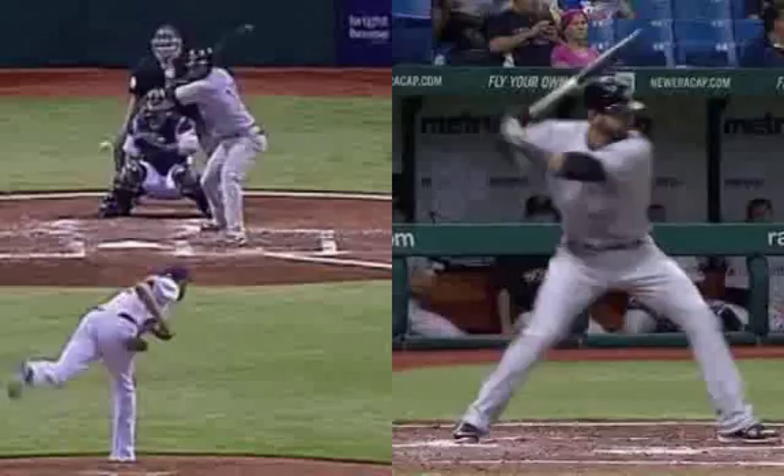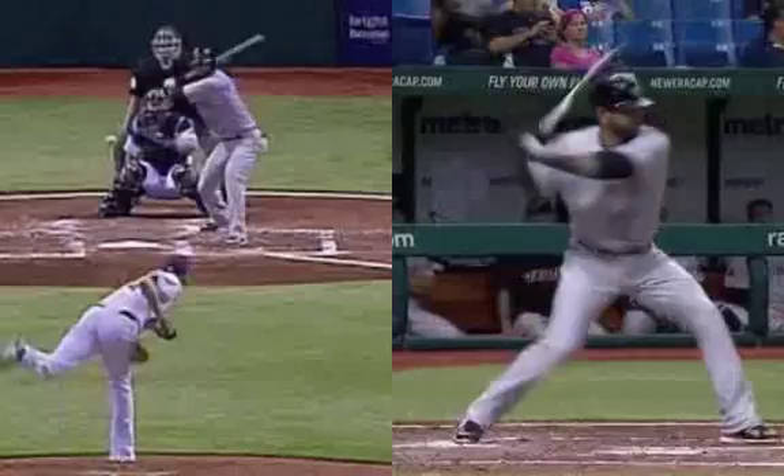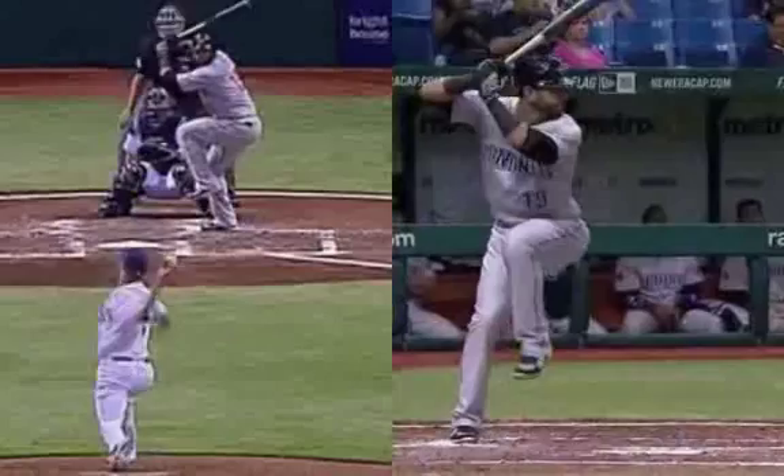Looks really good. He has a little bit of weird movement right there, but again, anybody can be better. Even Bautista, who has drastically changed his swing — there's always room for better. Never forget that.